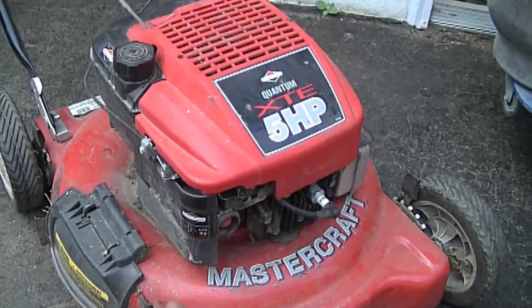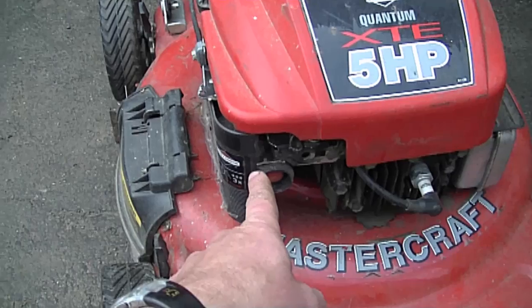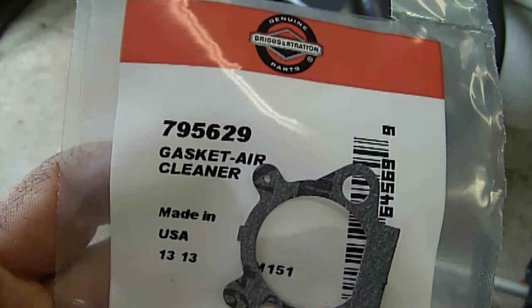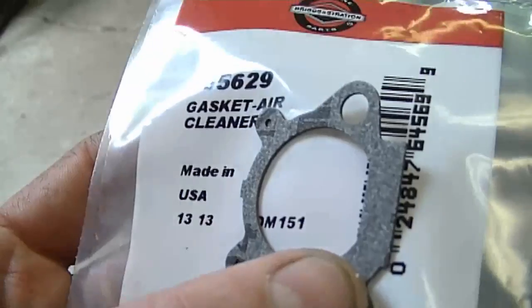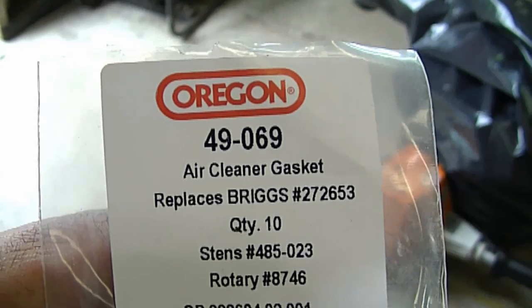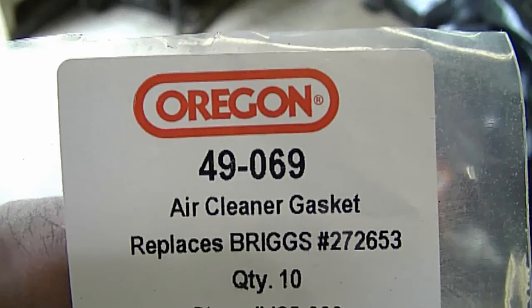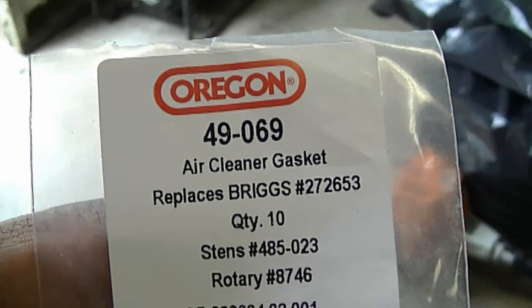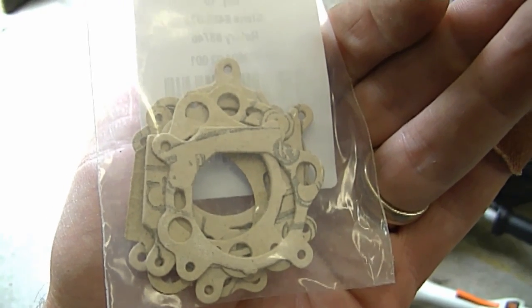Another question I got the other day is in regards to Quantum lawnmower engines. Somebody asked me if there's a gasket between the air breather cover and the carburetor. Well, there is a gasket and it's part number 795629. It's very important that you have that gasket there between the air breather assembly and the carburetor, or else your primer may not work properly. You can also buy a less expensive aftermarket version — it's Organ part number 49-069. I'm going to put a link under the video to where you can buy one directly online. You can also buy a 10-pack of these; it's nice to have a bunch around because you often have to replace them.